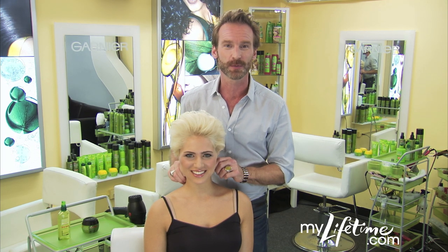It's so cool — volume and drama wrapped into one look. I love it! Check out the site for more tips from the Garnier Hair Studio.